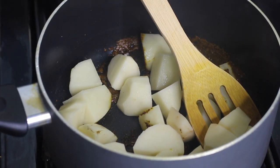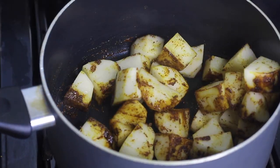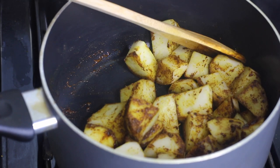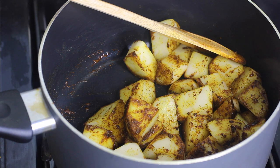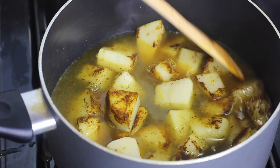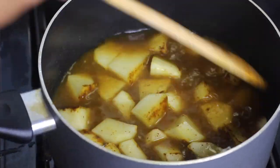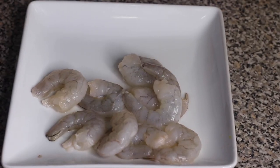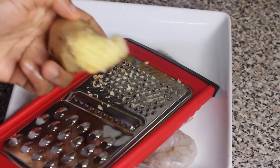Add enough water so the potatoes can cook. Cover the pot, let it come to a boil, then let the potatoes cook until they're soft and tender. Now's a good time to add a little bit of salt with the potatoes.